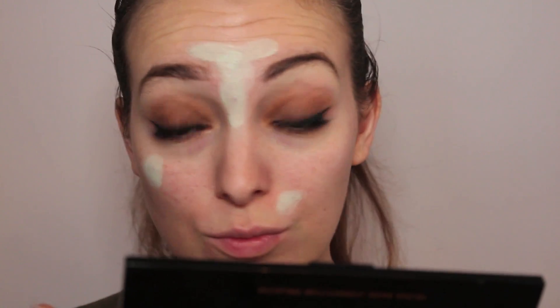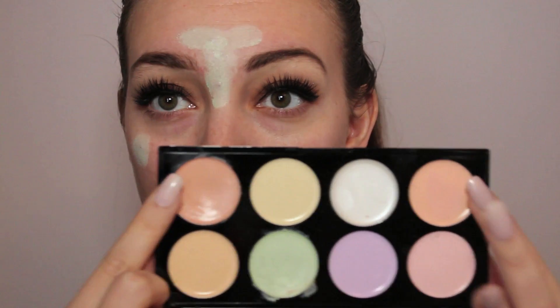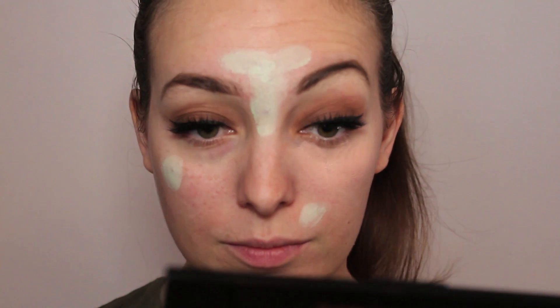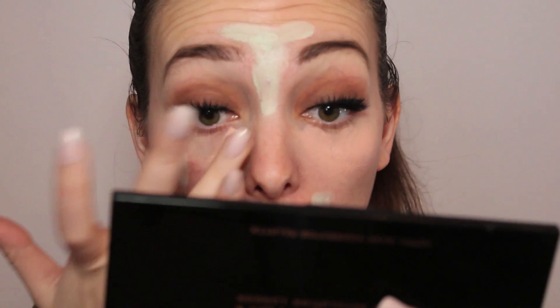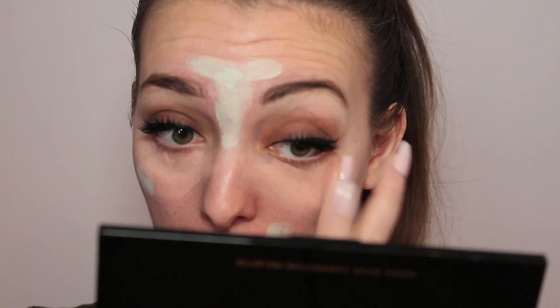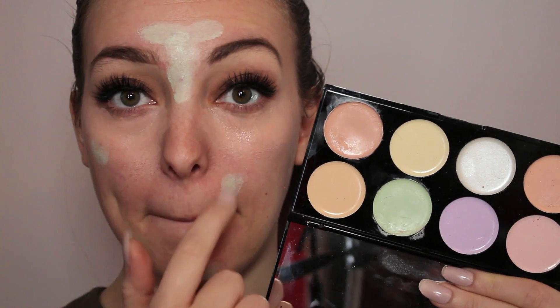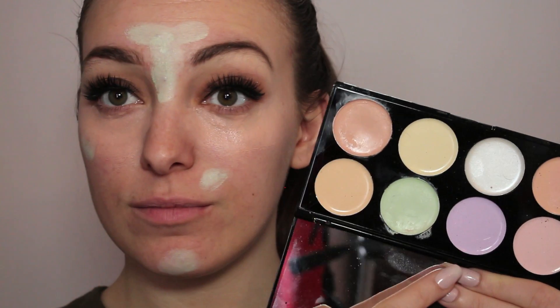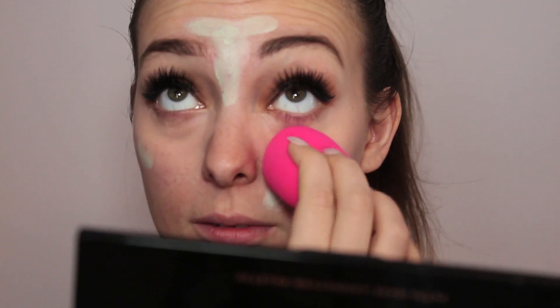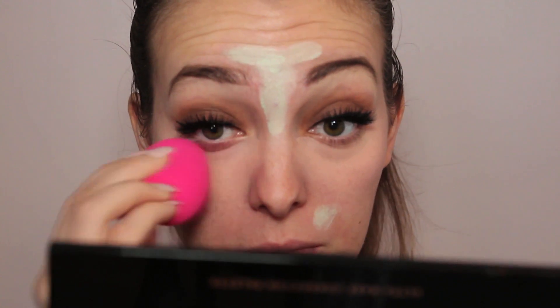Then I'm using this Elf eyeliner — another new eyeliner I'm trying out, this is the first time I've used it and I actually quite like it. It has a very thin applicator but that's what we're working with. House of Lashes in Boudoir and Elf 3-in-1 mascara is what I applied to my lashes — I find applying lashes quite easy now.